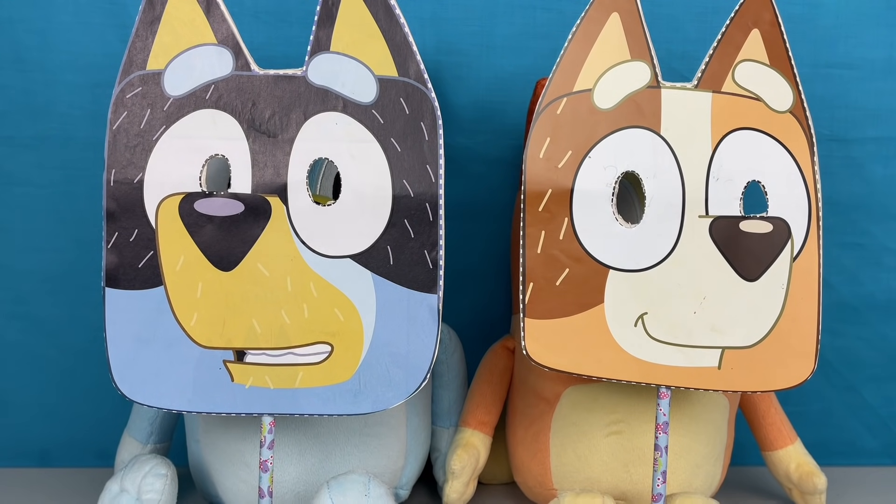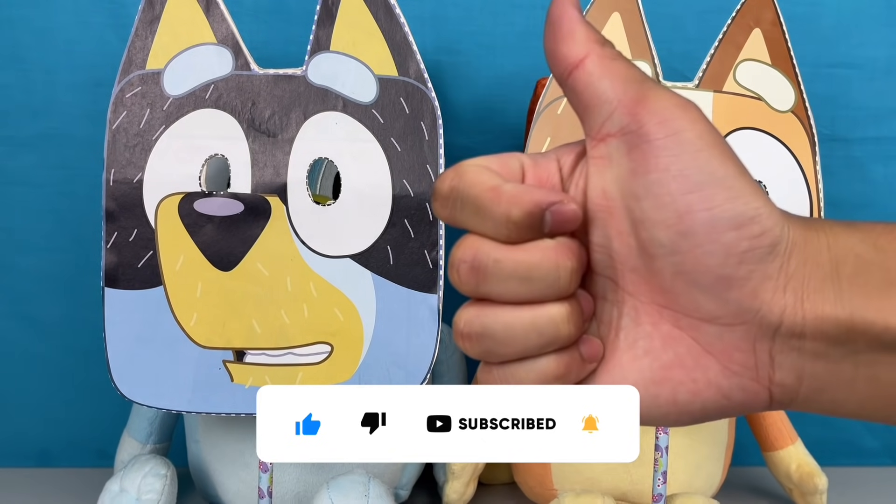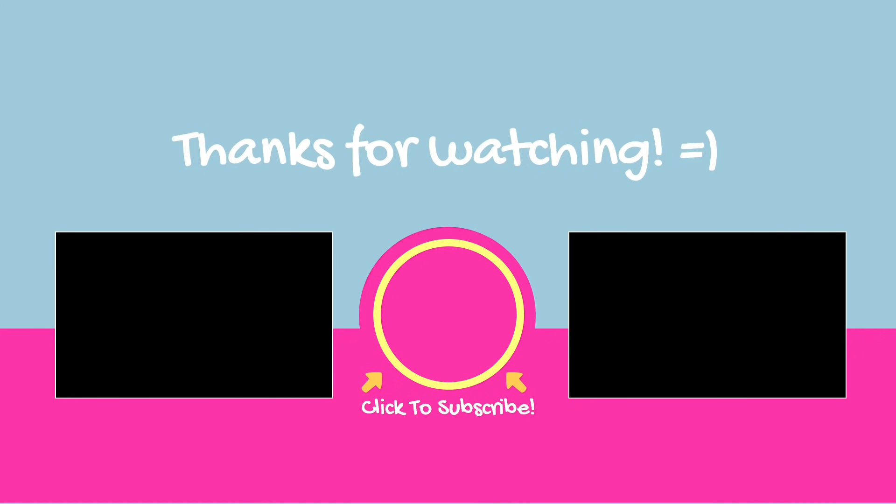Thank you for watching part two of the September issue of the Bluey Magazine. Don't forget to check out part one, and remember to please like, share and subscribe. We'll see you next time. For more videos, click to subscribe.